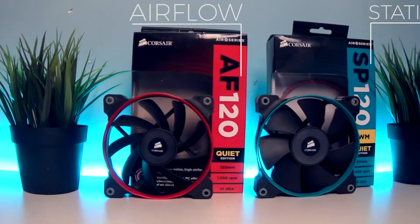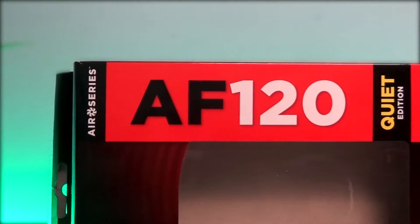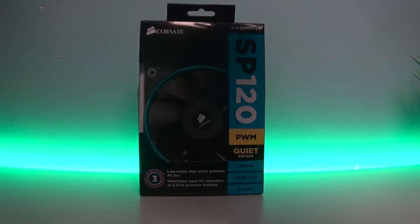Recently I compared Corsair's Quiet Edition and High Performance Edition fans. Now it's time to take a look at Airflow vs Static Pressure with the Corsair AF120 and SP120 fan series.